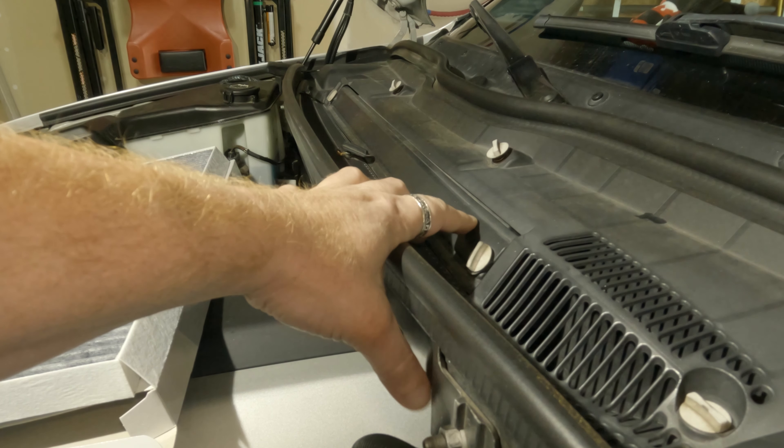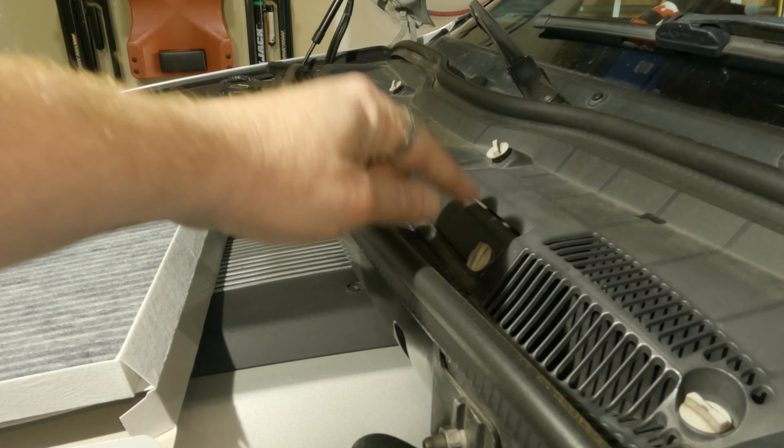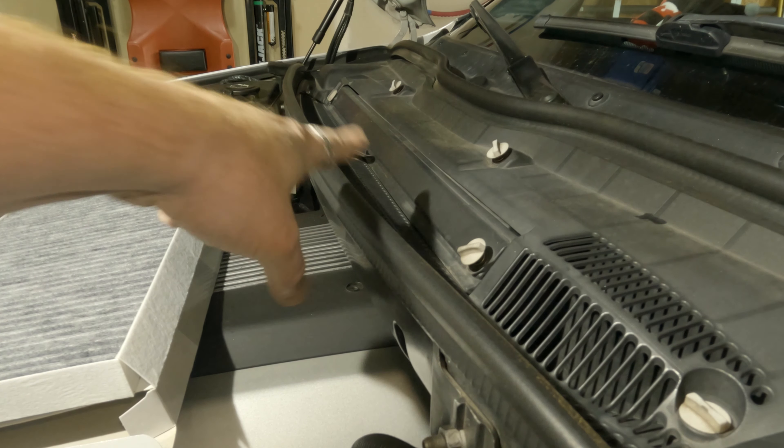The models are so similar between the E46, the E53, and the E83 that I can just show you on one and you'll get the idea from all of them. It's really quite simple. The E46 and E83 are kind of based off the same platform and the engine bay is very, very similar.